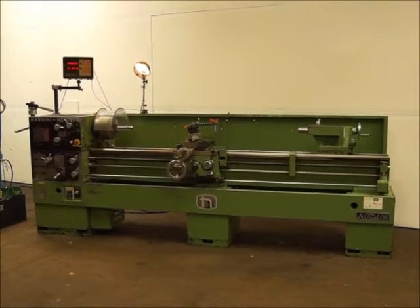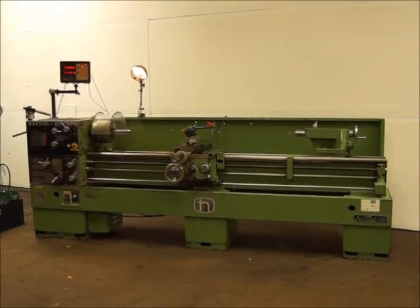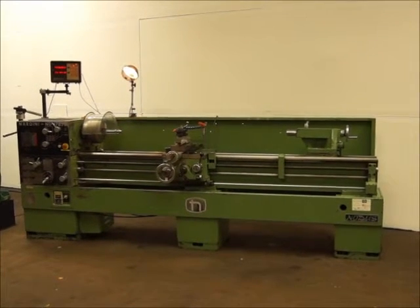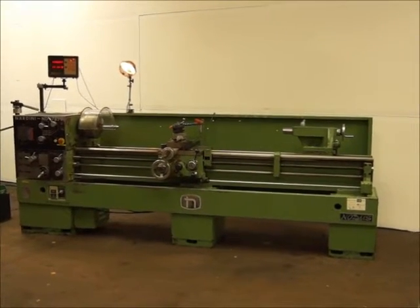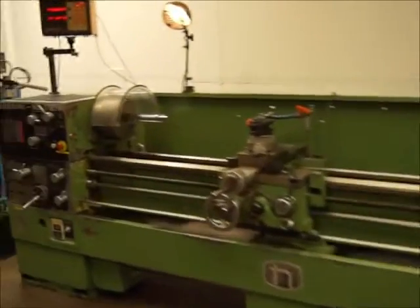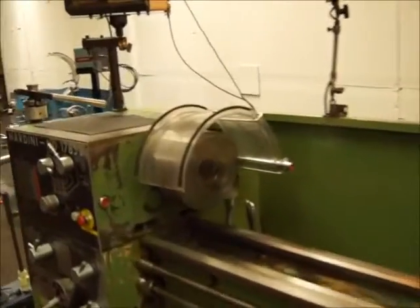We got a Nardini 17x85, it's got digital readouts, collet closer, light, chip shield. The chip shield's got a sensor — when you lift it up it turns the lathe off, so that's a nice safety feature.